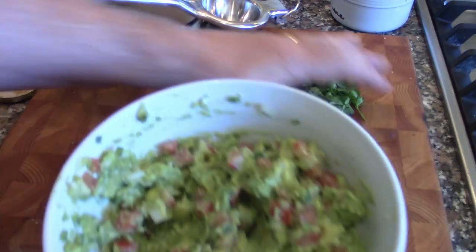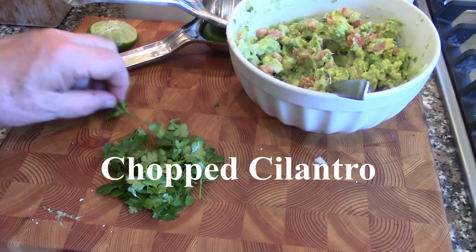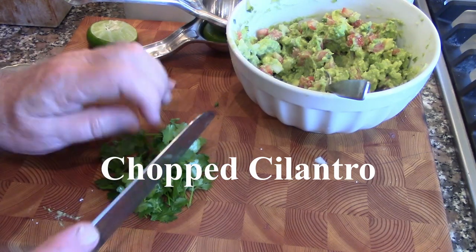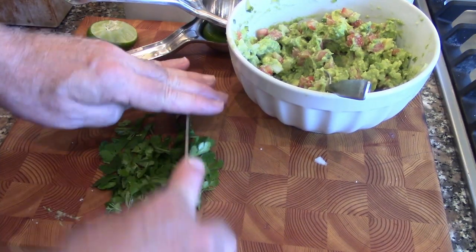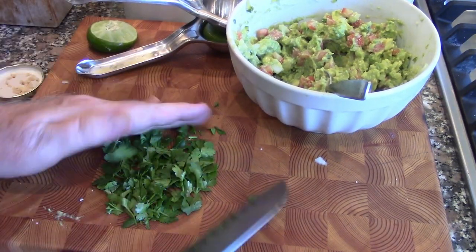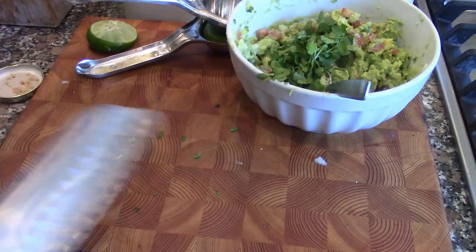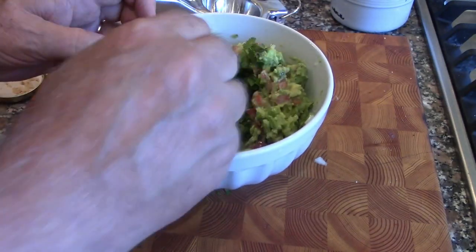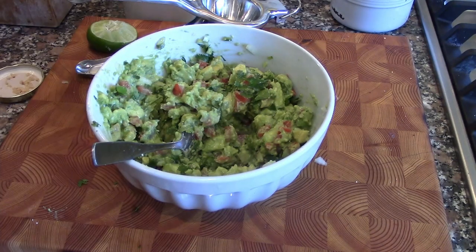One last thing I'm going to add in — some people are not fans of, but I am — it's cilantro. So we're going to just quick chop cilantro. It's okay to put the stems in too. And we're just going to put that in. And what we're going to do is put everything together and we're going to get ready to serve our appetizer.